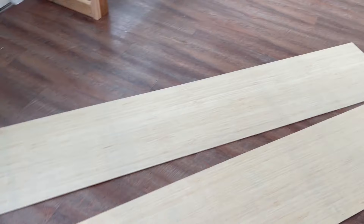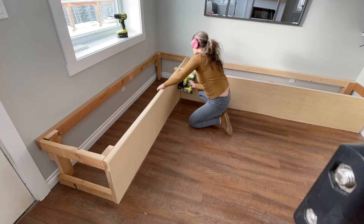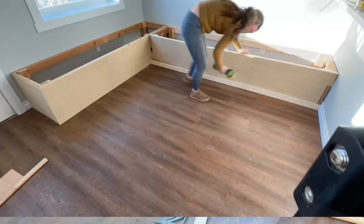For the sheathing on the outside of the bench I'm using quarter-inch plywood — it's really easy to cut, lightweight, easy to work with, and inexpensive. I just attach it to the outside of the 2x4 frames with brad nails. You don't have to be perfect; trim will cover up the ends.